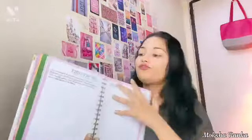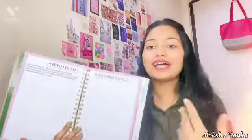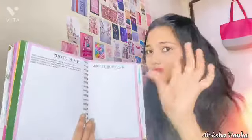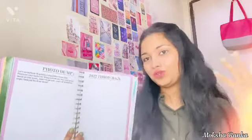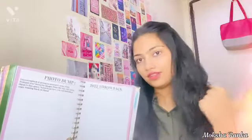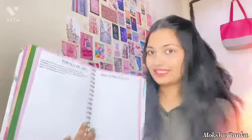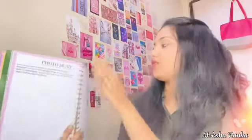The next one is a photo dump — and this is literally the cutest part, I think. Because I'm going to post small pictures of my friends and mine, whatever we've done in 2022. Like on Instagram, the trend is already going on. I'm just going to take the pictures like a scrapbook or slam book — post pictures and whatever throwbacks I've had.